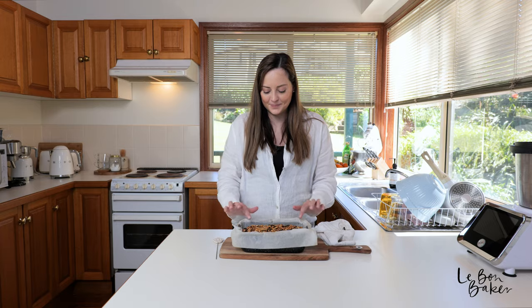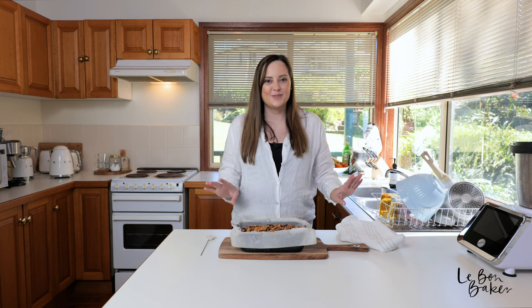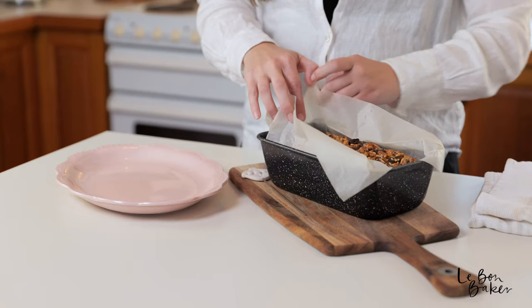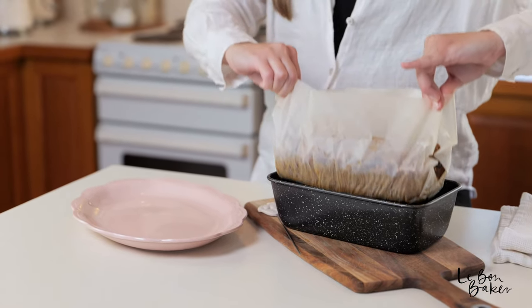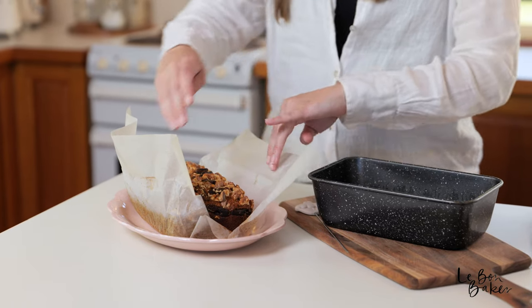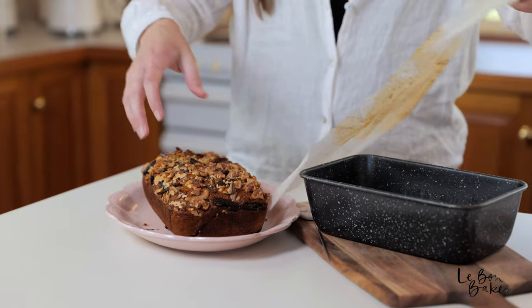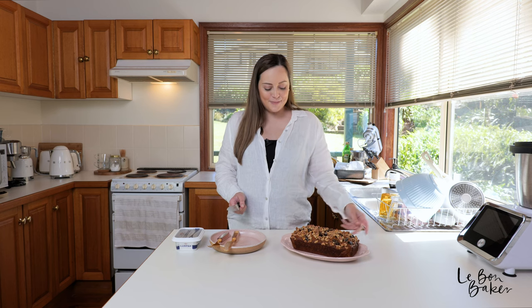I'm going to let this cool now for about five minutes in the tin. While that's happening, I'm going to find something nice to serve it on. I found the perfect plate — this was my nana's, so it felt quite fitting. I'm just going to grab this out now, and with the paper you literally just grab the four ends and lift it straight up — nice and easy. Place it wherever you like, let it all fold down, and then just wiggle it off the parchment paper.